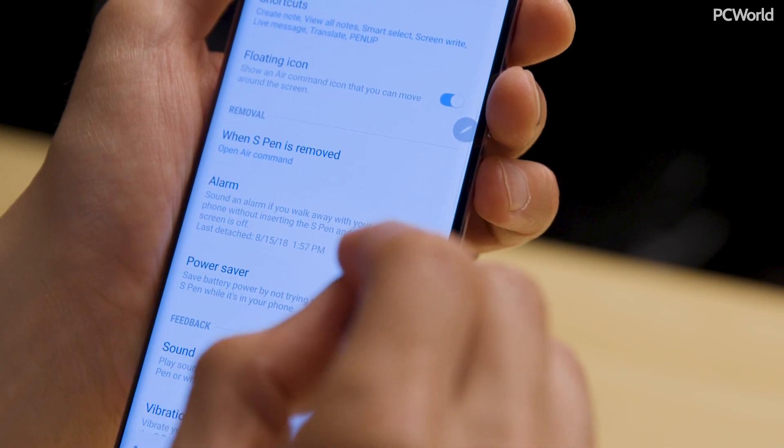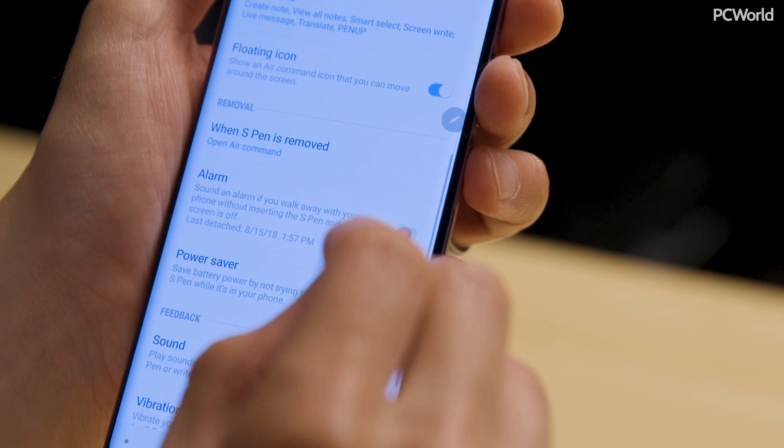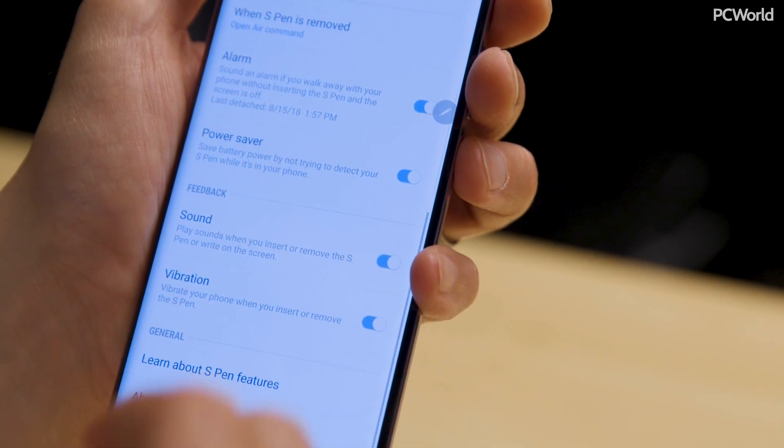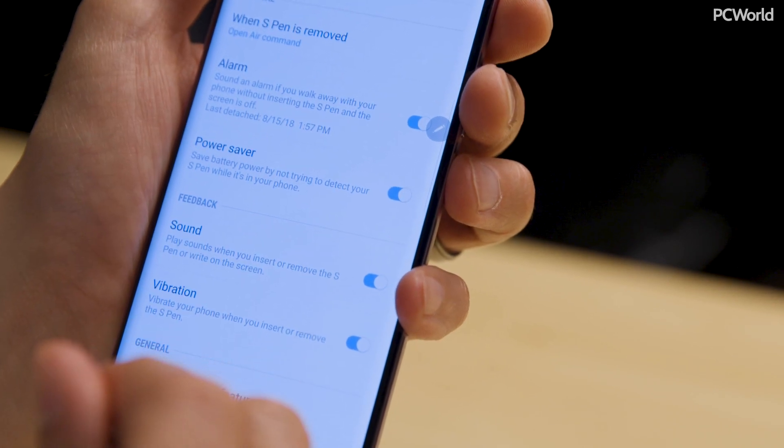There's no speaker in the S Pen, so if you leave it behind it's not going to make a noise or let you know. But you can turn on an alarm on your Note 9 and it will make a sound if you get out of range of your S Pen — the phone will make the sound. It would be cool if the pen had a speaker itself so you could ping it from your phone, but I guess we'll just have to wait for the Note 10 to get that feature.